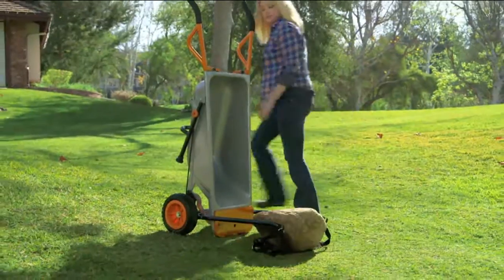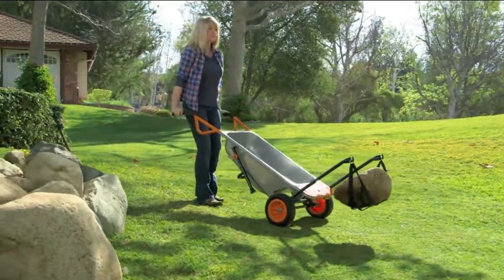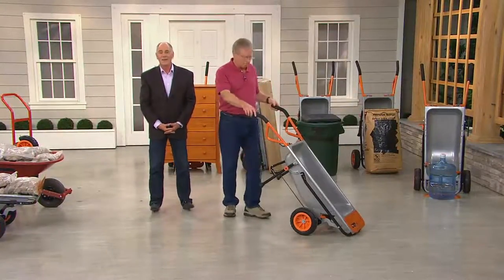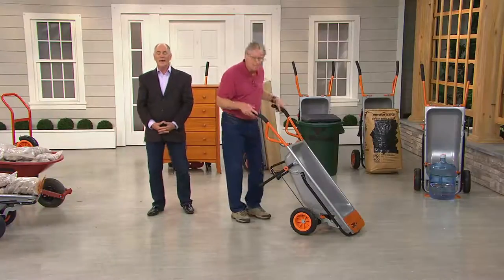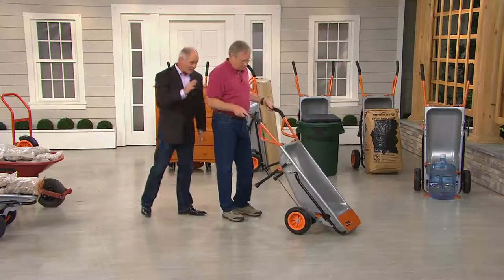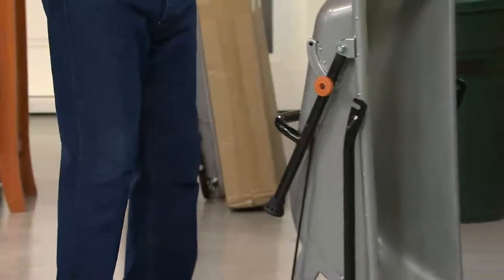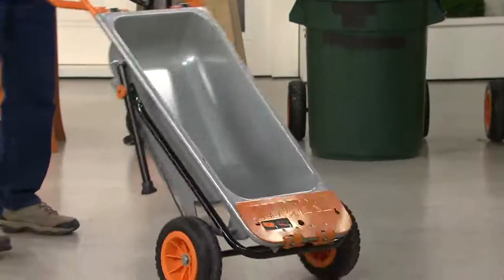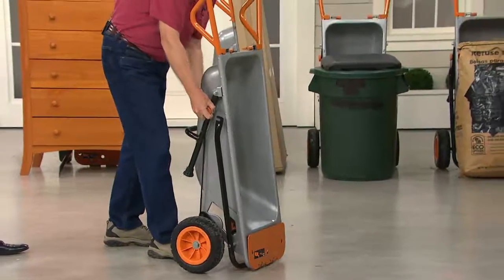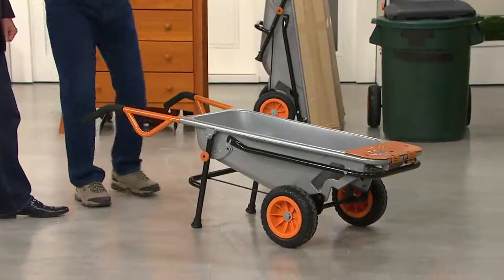This boulder-mover feature is brilliant — it's all about physics and what they call a fulcrum. That little gal moving an 80-pound boulder probably didn't weigh more than 110 pounds herself. It's all about the engineering. We just pull the handle up — now we're in two-wheel cart mode, narrow, easy to move things around. Then we pull back, it clicks into place, and we're in cart mode.